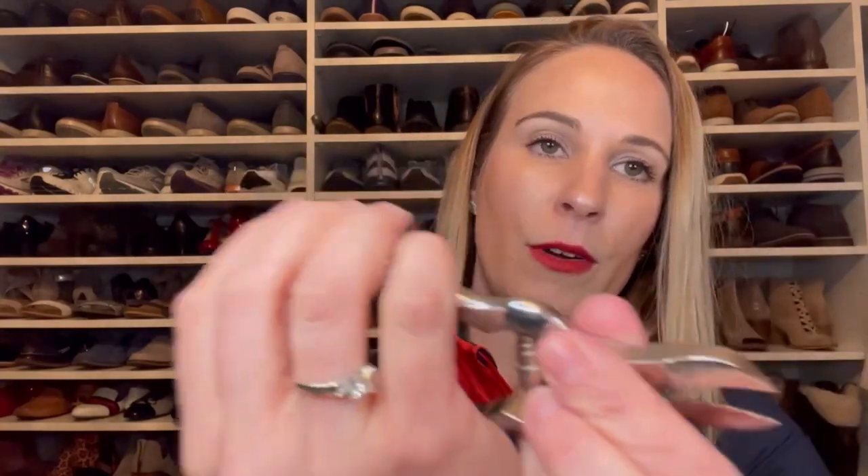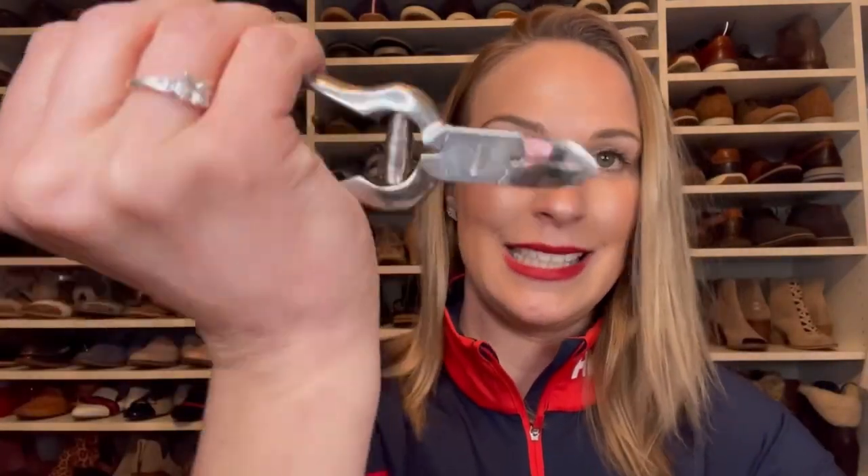These aren't my favorite nippers but you get used to certain designs. The common question I get is why I hold the nippers reversed like this, instead of the way that might seem more intuitive.